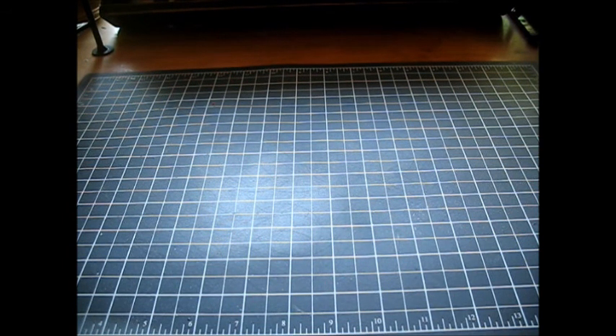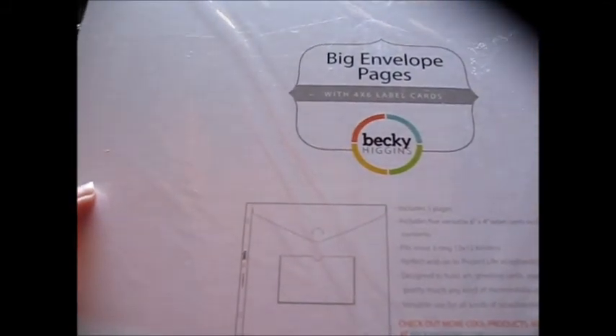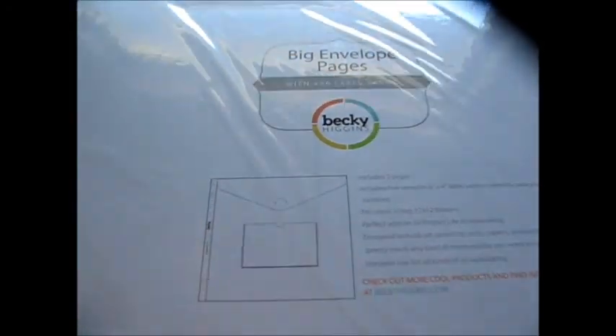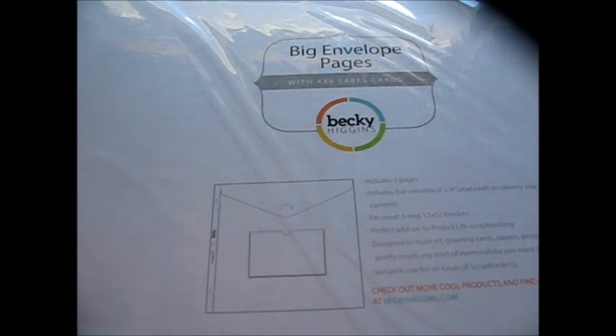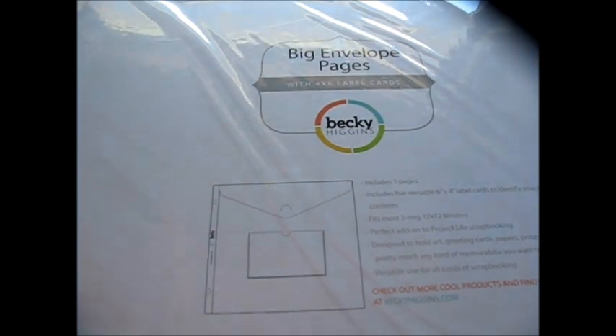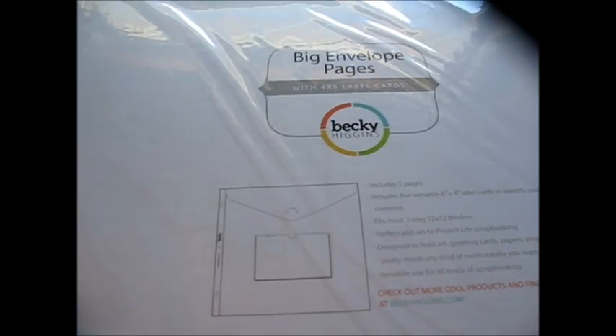Then from Becky Higgins' Amazon store, I got the big page envelopes for what I've been working on, and I love this. I don't completely do Project Life, but I kind of scrap - I showed on my last video what I was doing, and I'm working on a page right now for my son and I - we did a 5K, and he did a piglet race for our church. These are just envelopes with 4x6 cards so you can label what's in the package, and they're 3-ring bound so you can put them into a 12x12 binder. It's wonderful for memorabilia, ephemera, things that you don't necessarily want to stick down but want to keep.